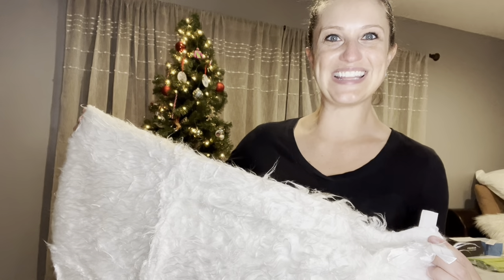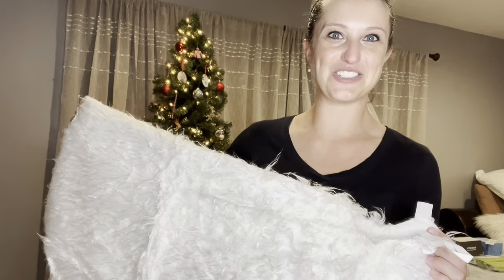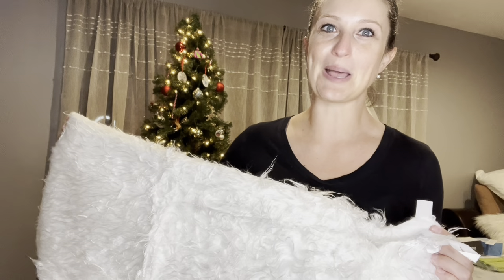Hey everyone, and merry Christmas! In this video we will be checking out my new white tree skirt. Before I get this plopped on my tree, I want to show you some really cool features it has.